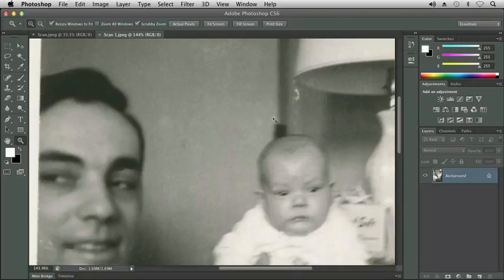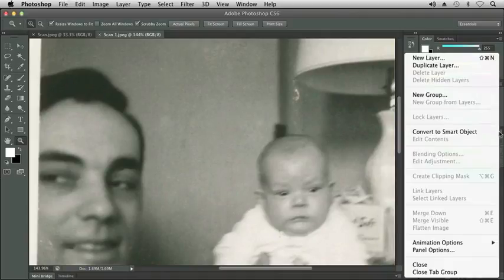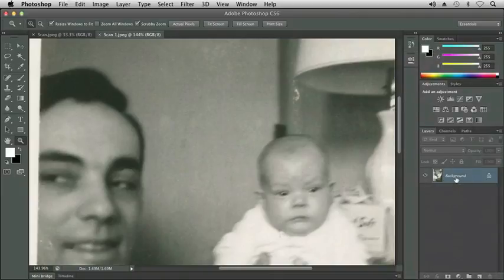First thing I want to do is I want to duplicate my image so that I can work on a copy of it and know that I still have my original to go back to if I need to do any comparisons or bring back anything I may have made mistakes on. We can right click on the layer and choose duplicate layer, or we can click on the panel menu and choose duplicate layer, or we can click on the layer and drag it down to the new layer icon, and when we let go it gives us a copy of our picture.